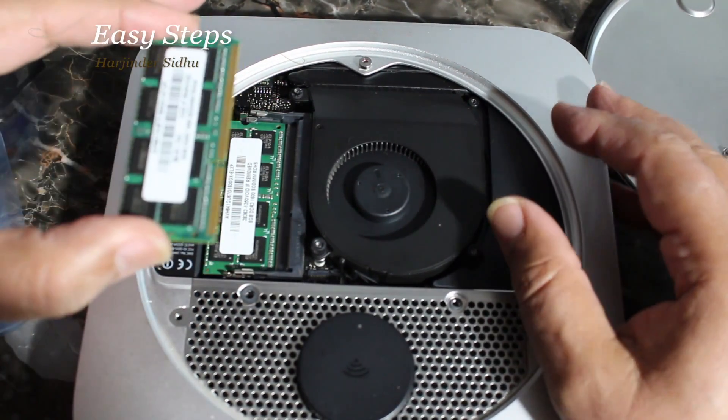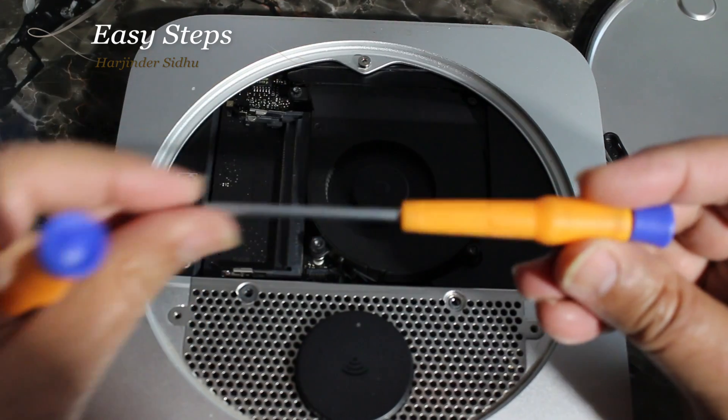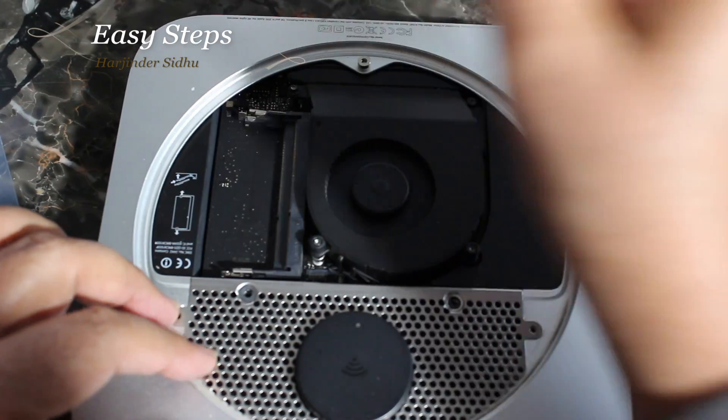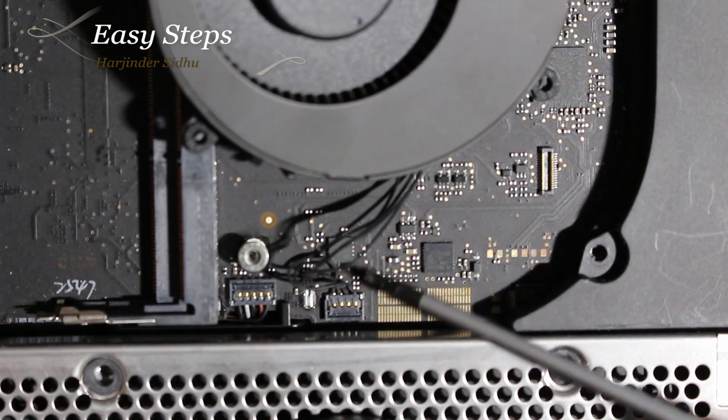lift up and pull it out. Same thing on the bottom one — remove it. Initially we used the T8, now we need a T6, and we're going to remove the fan.